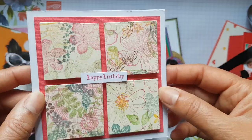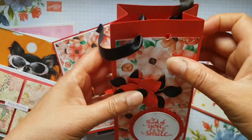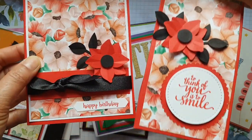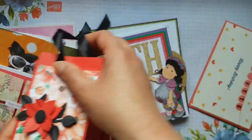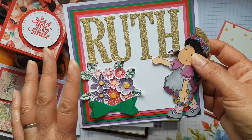This is from a Stampin' Up friend of mine, and she gave me a gift in a lovely bag that she made. Everything is coordinating — the coordinating card with the coordinating bag.